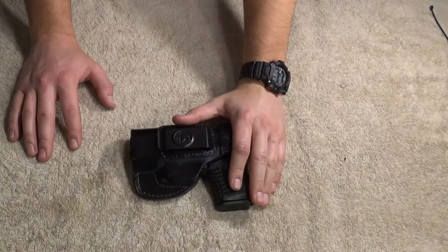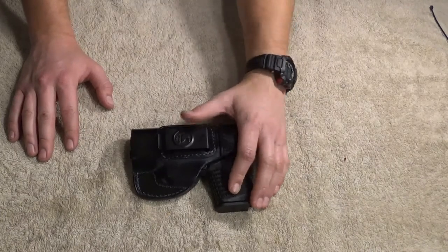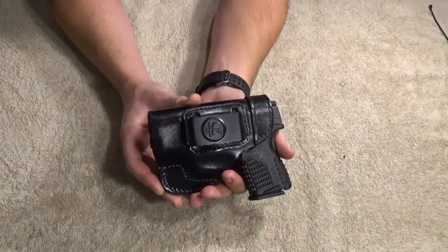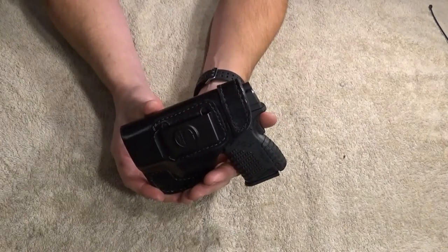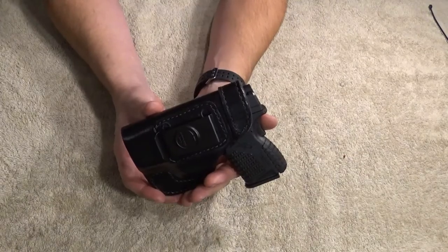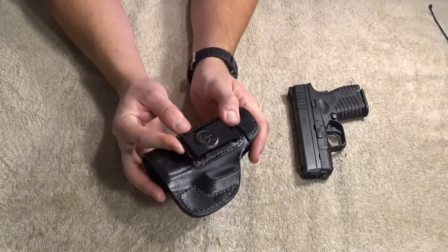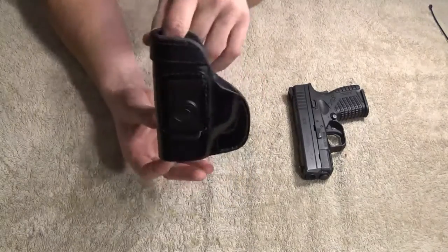I've had a lot of holsters — some good, some bad. I've discovered that you don't always get what you pay for when it comes to holsters. There are a lot that just function, and function well. Outbags is one of those companies who understands their price point. They provide a quality material and what appears to be a quality product. For the past month that I've actually used this thing, it has proven to be a quality product. I've had no issues with it whatsoever. I don't think Outbags should sell themselves short. Everything on here is quality — the leather is good, the clip retains well.